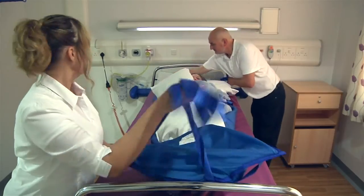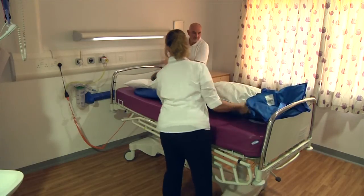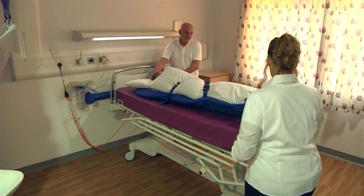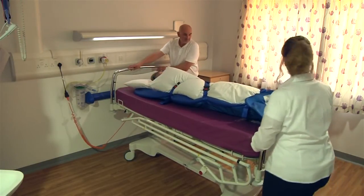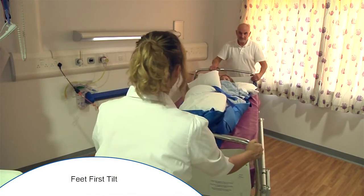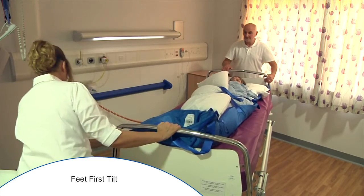Various methods of taking the patient off the bed can be used — please consult your moving and handling department to ascertain the correct method of transfer for your own specific environment. If the type of bed and space allows, the bed can be tilted towards the foot end.